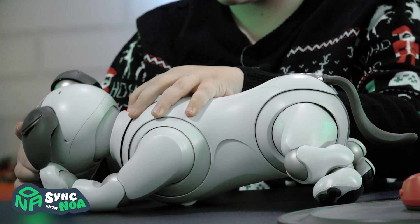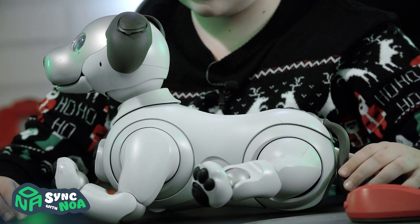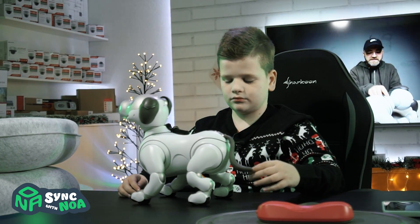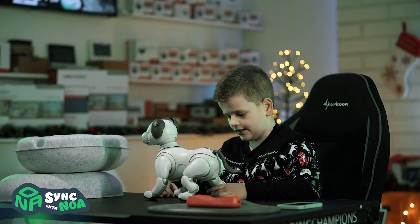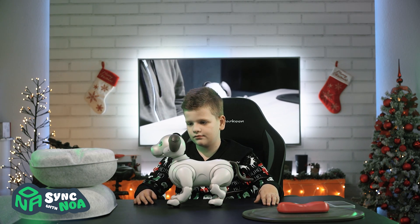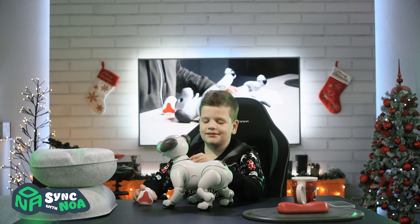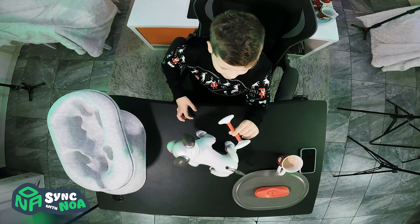Is this how you turn it on? I guess it is. Okay, so let's see if I'm kind of like a dog — Aibo, sit! I guess it is. All right, so we're going to do some tricks and commands, and here's his bone.